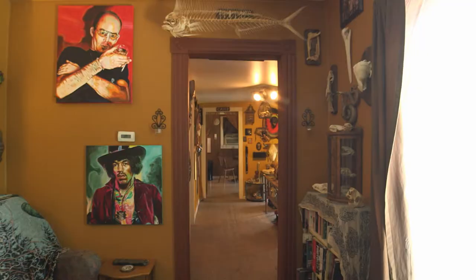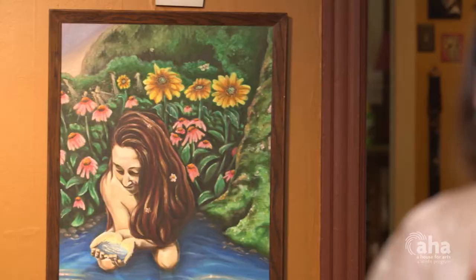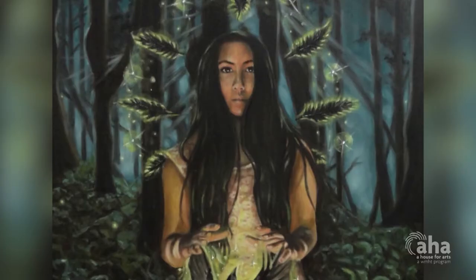I'm Hannah Williams. I'm an artist from upstate New York, and I primarily work with paintings, but I do mural work as well. I like to work a lot with femininity, portraying any type of female portraiture.